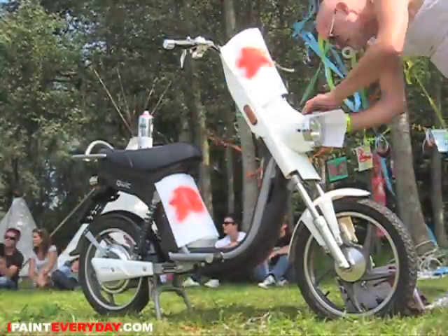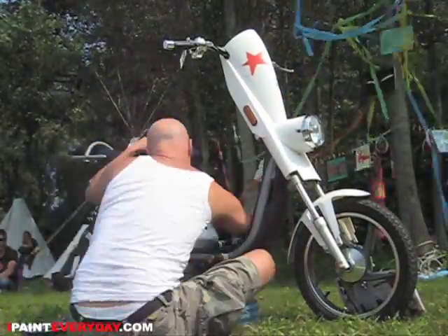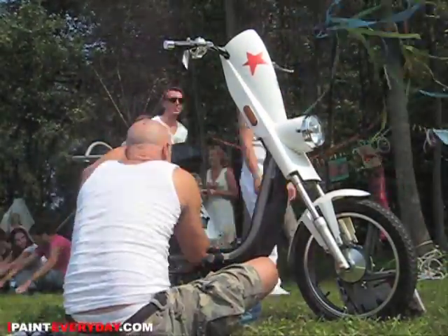Hello to iPaintEveryday.com. My name is Otto Graf and today I'm painting on a scooter at the Loveland Festival.